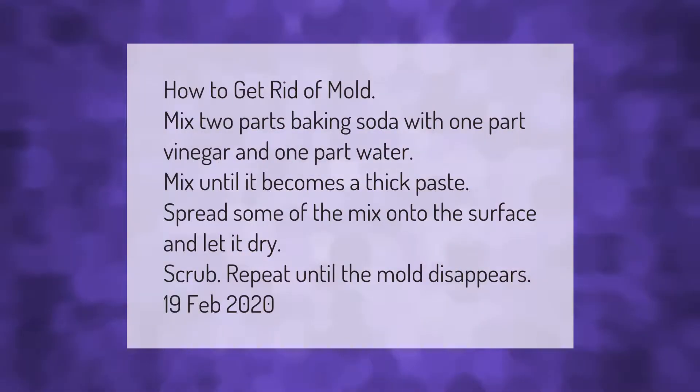How to get rid of mold: mix two parts baking soda with one part vinegar and one part water. Mix until it becomes a thick paste. Spread some of the mix onto the surface and let it dry, then scrub. Repeat until the mold disappears.